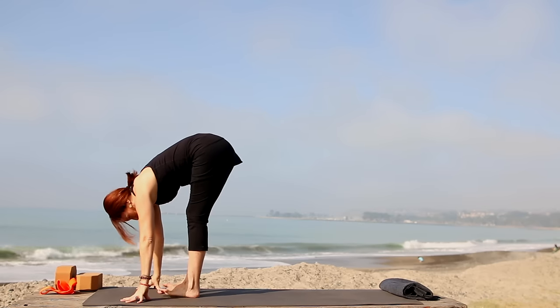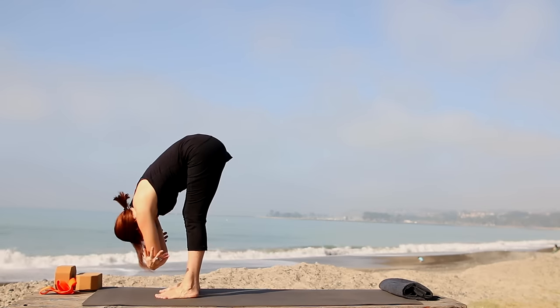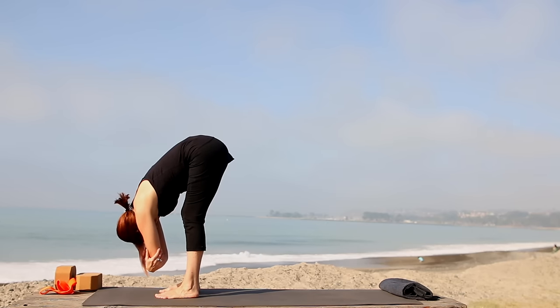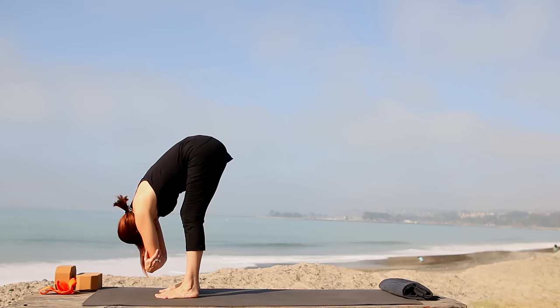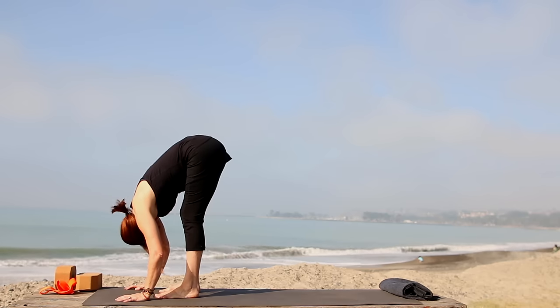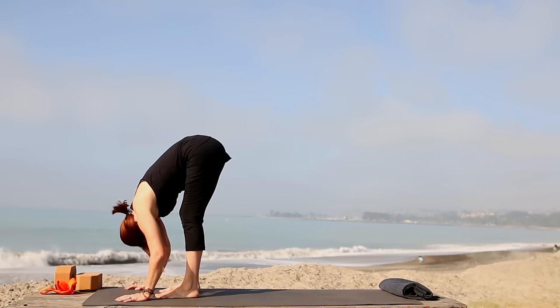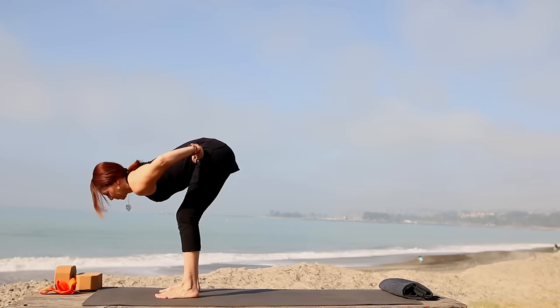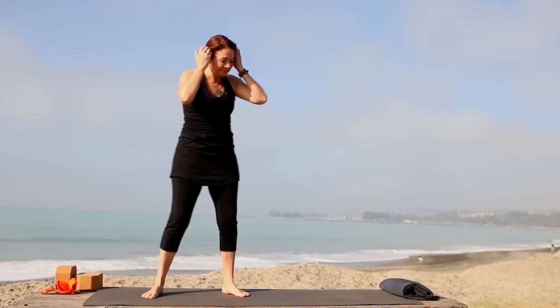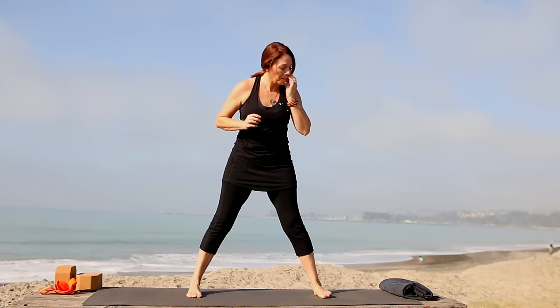Take your feet hips width apart and hold onto your opposite elbows and just hang, gently rocking side to side if you like. Knees can be bent like mine are a little bit, or if they're straight, let them firm up. Then let your head hang down, arms hang down — lightly nod your head yes. Take hands to hips, inhale, come on up, and turn to the long side of the mat. Step your feet out nice and wide for triangle pose.